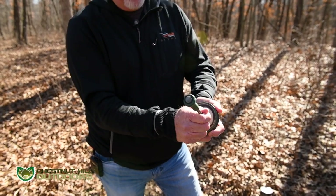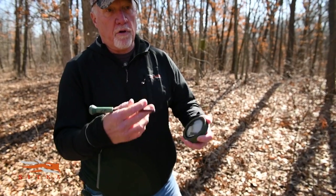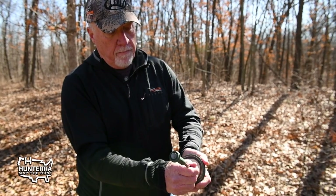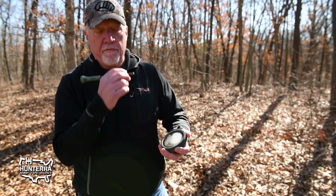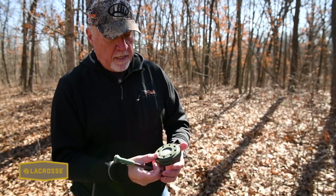The more pressure you put on it, the louder it's going to get. You'll feel the call — we have a term called 'feel it turn over' — as it's making a yelp you can actually feel the yelp coming off the striker. That's your basic yelp.